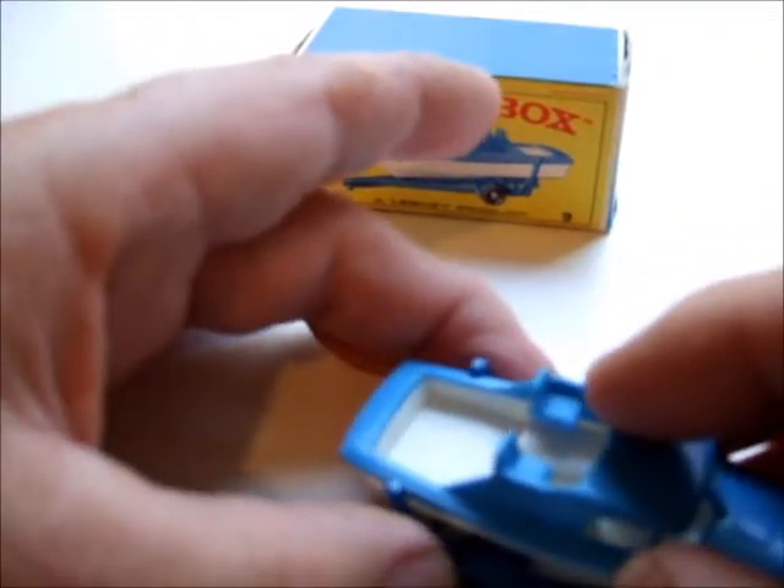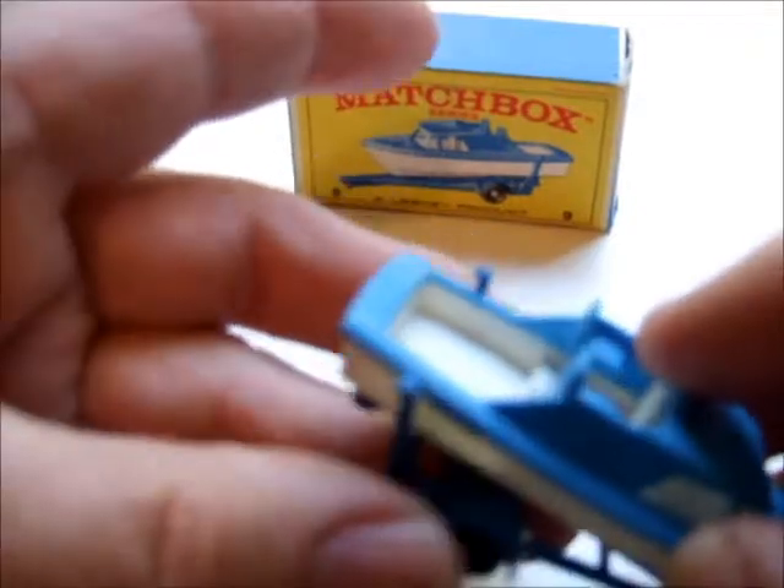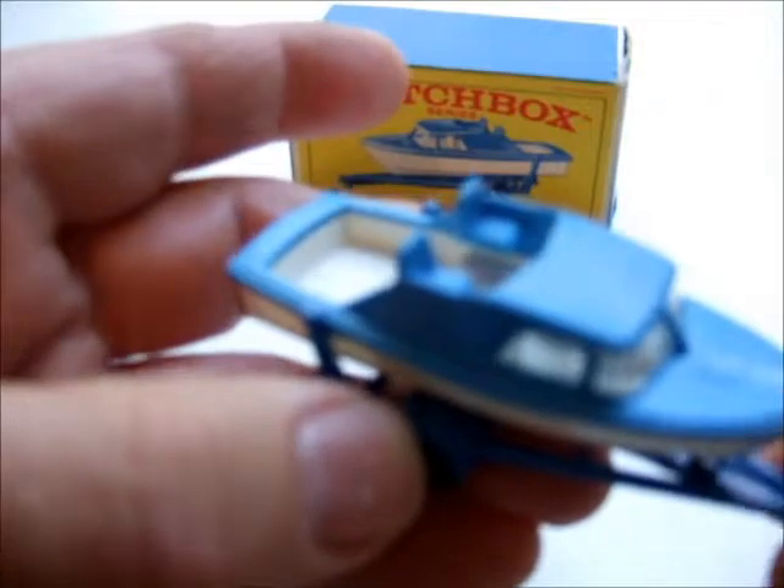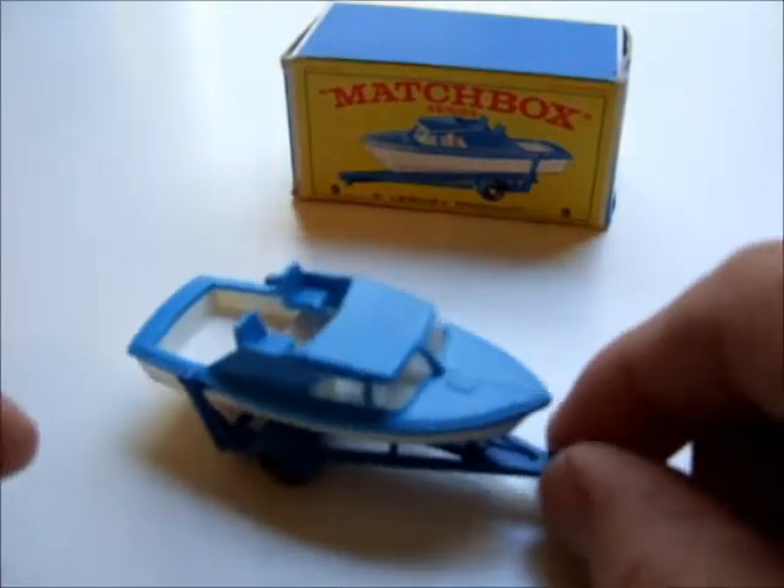It always goes in stern first — it slides in. It could be quite a tight little fit there when you're towing your trailer.